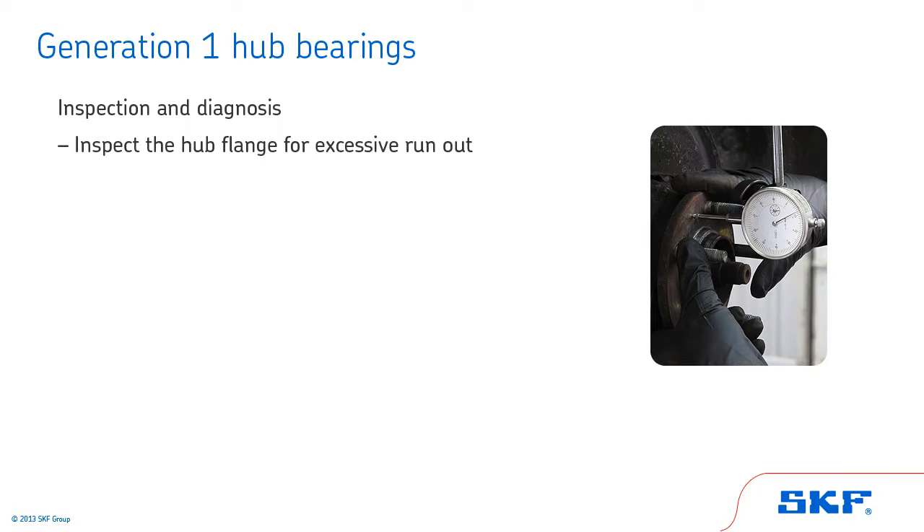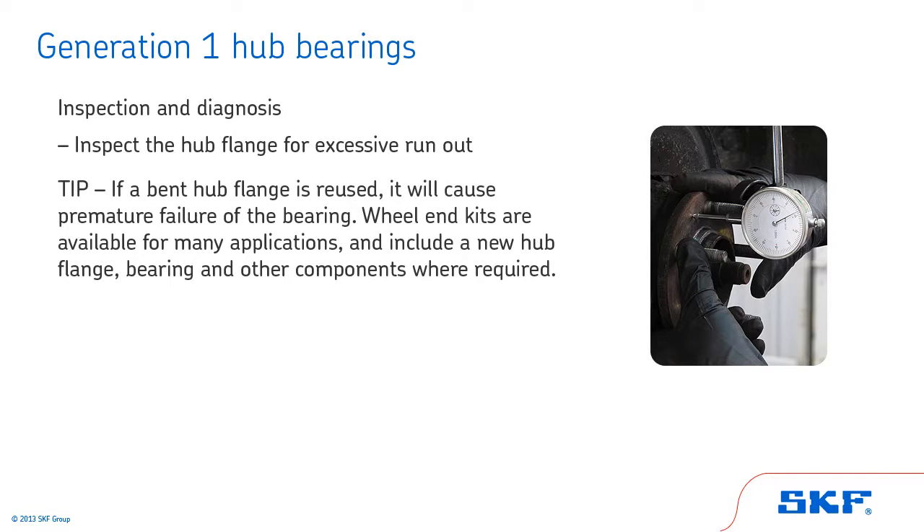Also, inspect the hub flange for excessive run out. Excessive run out or a bent wheel flange can lead to brake rotor or other component problems in the suspension system. Tip: if a bent hub flange is reused, it will cause premature failure of the bearing. Wheel end kits are available for many applications and include a new hub flange, bearing, and other components where required.